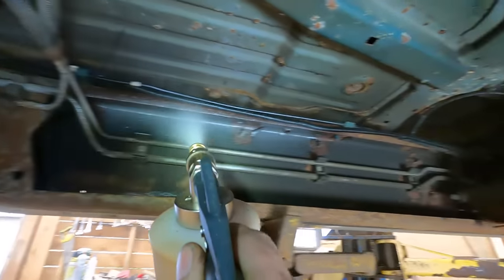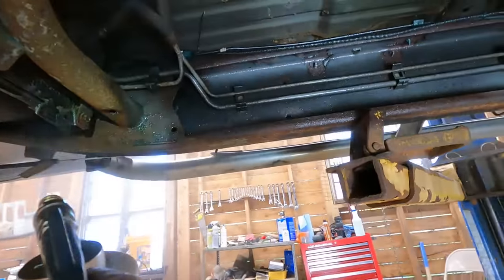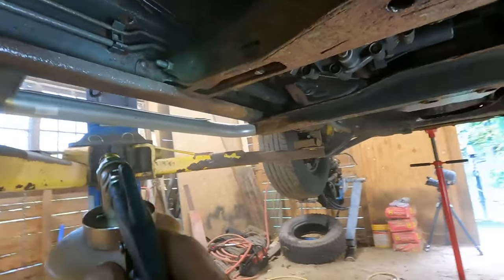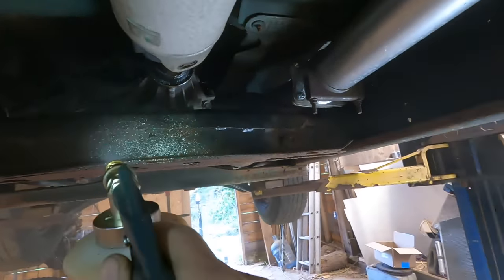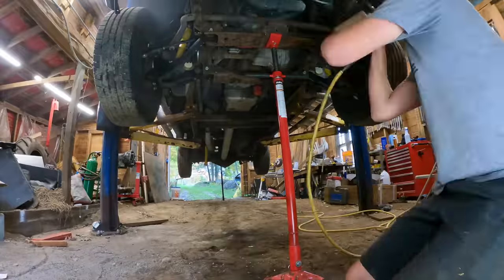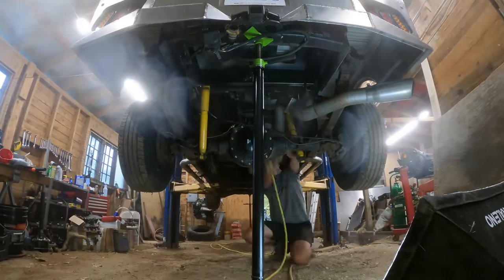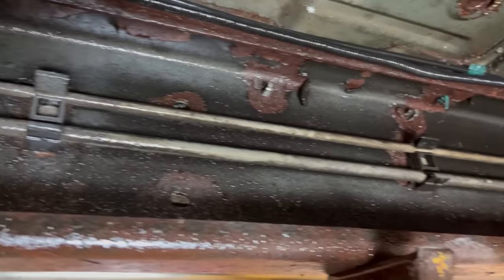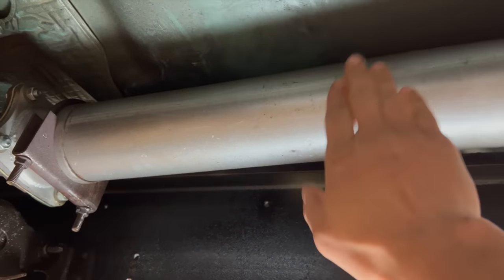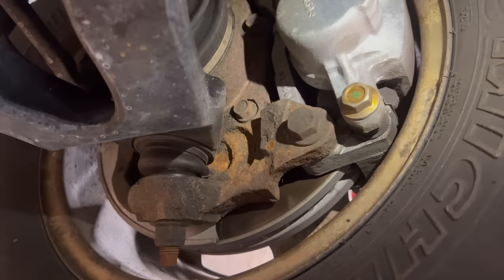Once I've coated all of the hard-to-reach places, I can use a standard nozzle to spray the rest of the frame and body. I got the frame done inside and out, and I also got the underside of the body all sprayed as well. One thing you want to avoid is getting too much of the stuff on your exhaust, because that's going to get hot and cause it to smoke. And you obviously want to avoid getting it on your brakes as well, because brakes don't work so well when they're covered in oil.